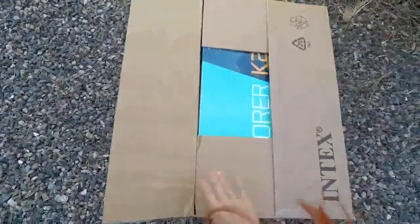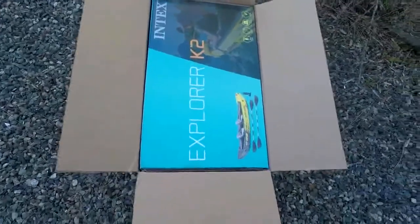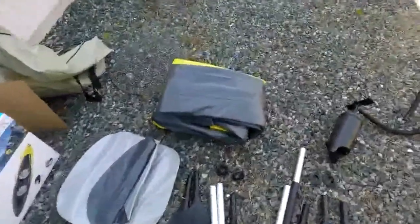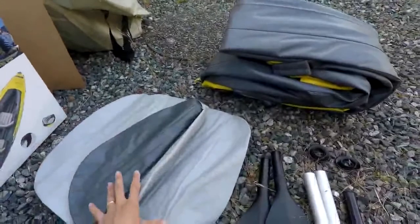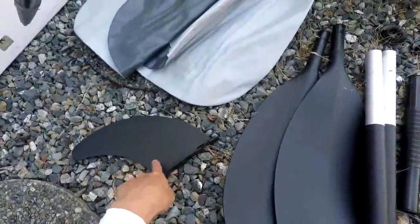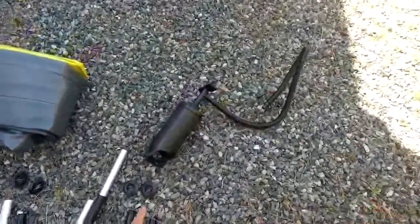Let's see what's in the box. Okay, there's another box. And inside, there's another bag. Now open this — there is a kayak. And these are the two seats, also inflatable seats. There is a skeg, which goes underneath the kayak. There's two oars, and there's the pump.